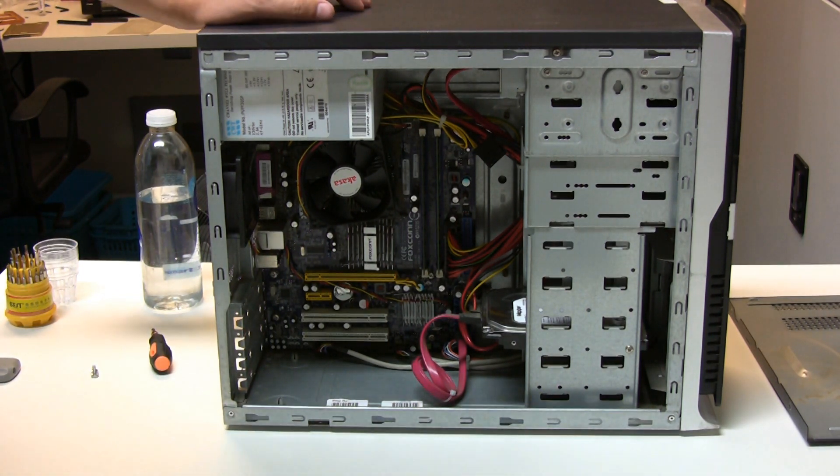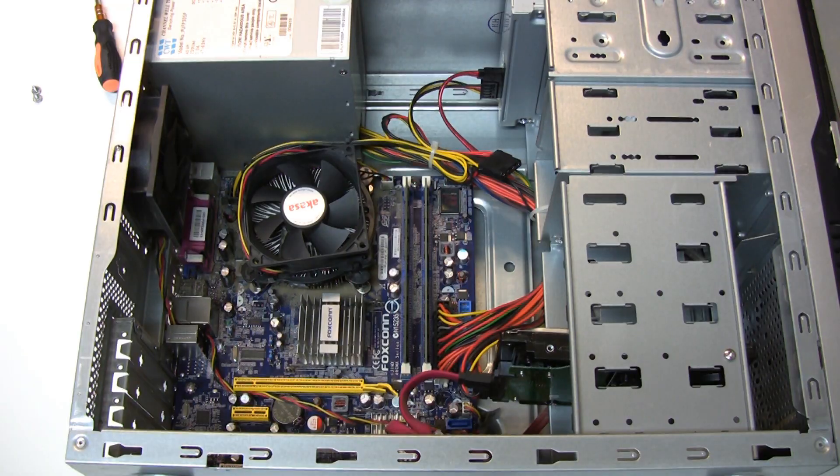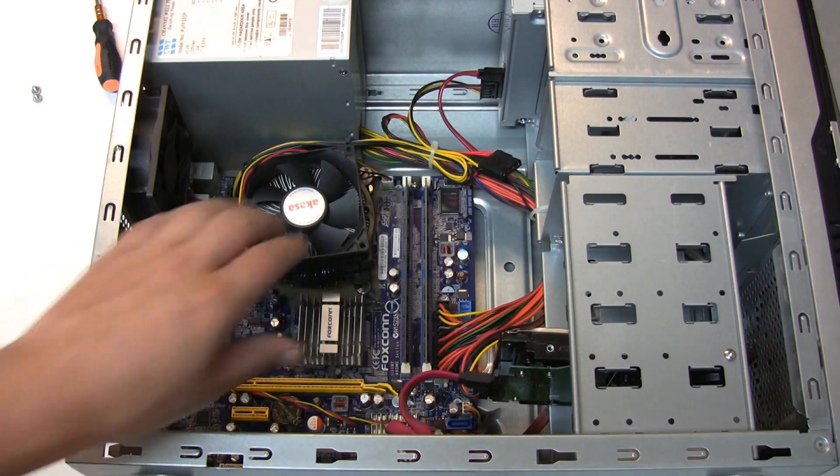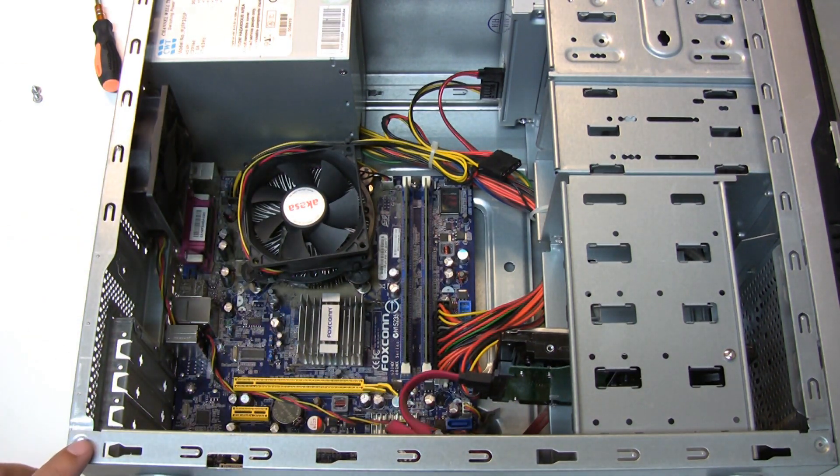One other thing I'm going to do - the inside of the machine casing is fairly clean, but just around the actual CPU heatsink and fan there is a bit of dust build-up. So I'm going to get the compressor out and give it a bit of a dust out.